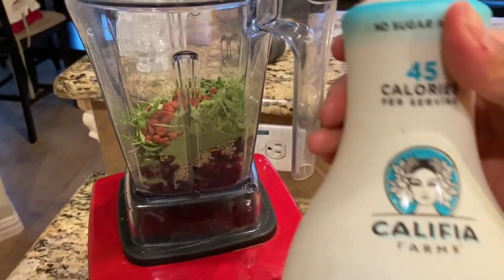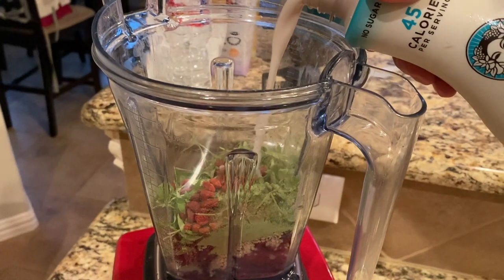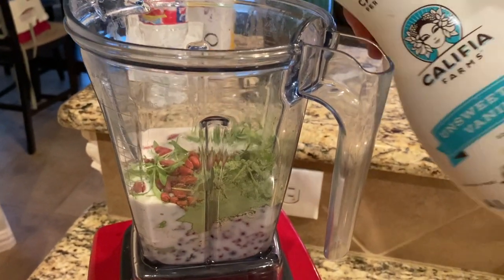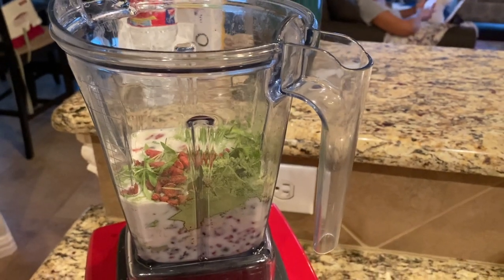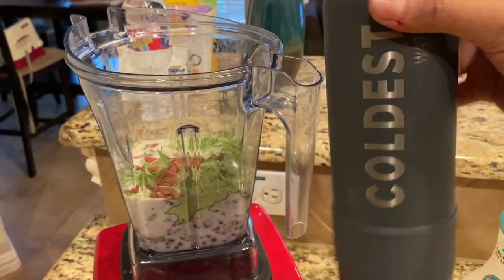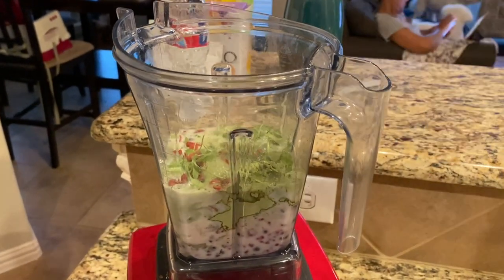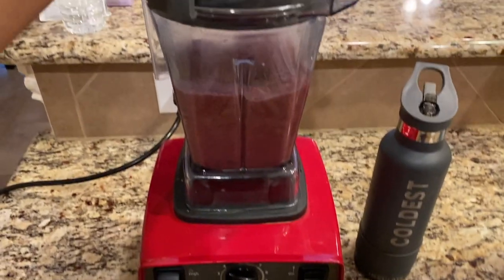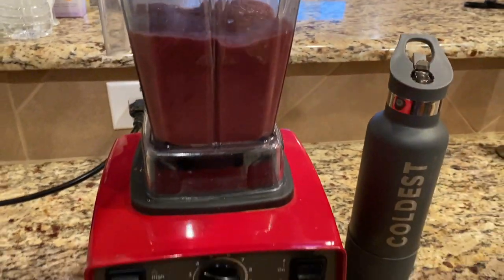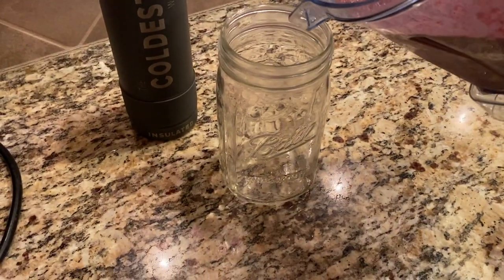For the liquid I'm going to use some unsweetened almond milk — homemade almond milk is always way better. You definitely want to use a nut milk; do not put dairy in here. Then I'm adding room temperature water, just to get a regular smoothie consistency. Blend it up and enjoy the benefits of this detoxing drink.